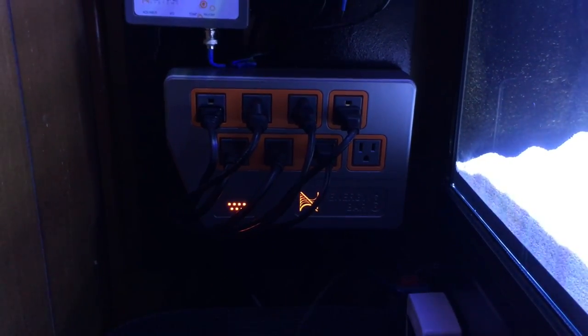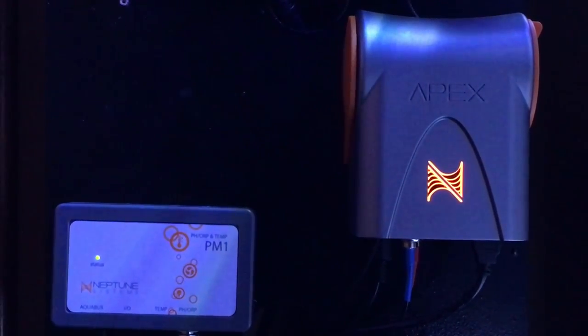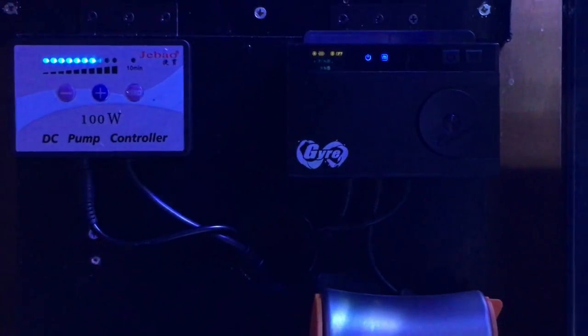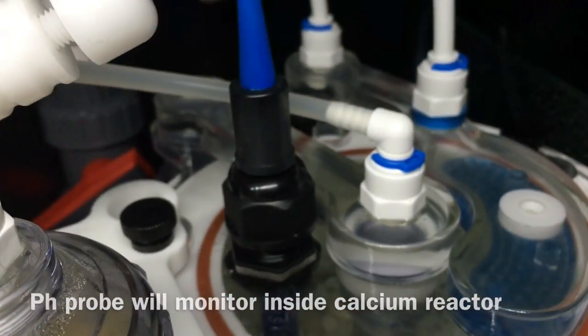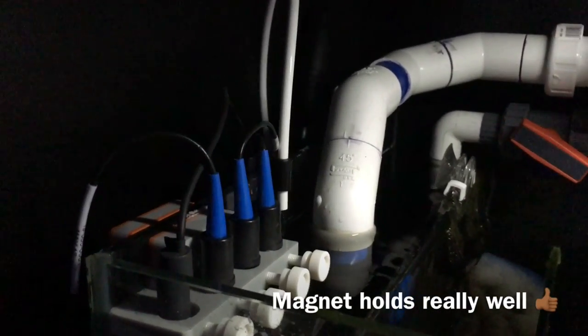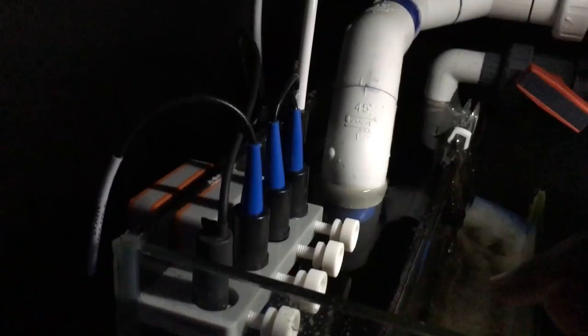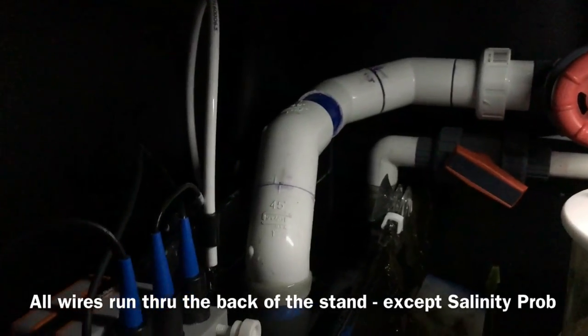Everything is efficiently placed on the board — the EB8 modules on the bottom closer to the plugs, with a little room between modules to allow for expansion. With it being put on hinges, I can access the back of the board and put modules on the back as well. For the probes, I installed one pH probe in my calcium reactor and the rest of the probes are on the magnetic probe rack in the first chamber of my sump. I chose the first chamber because it gets all the water from the display, so I can monitor what the tank is actually doing — not what's downstream of the heater or anything else.